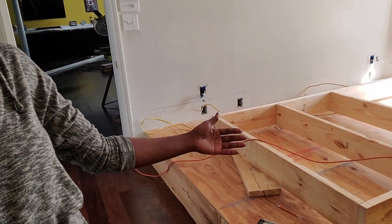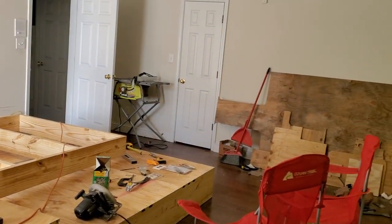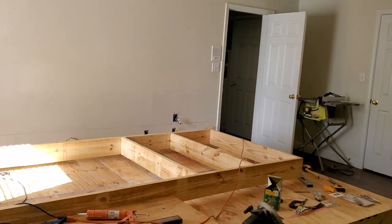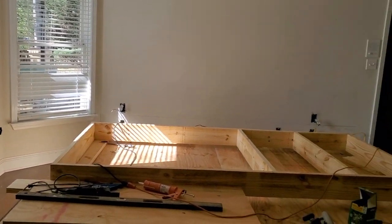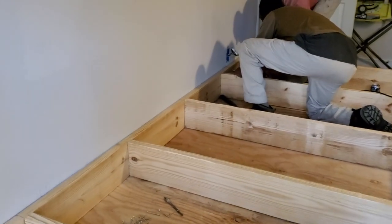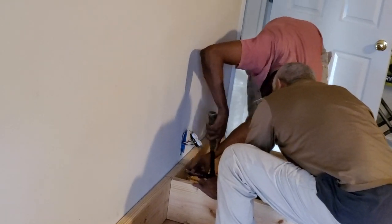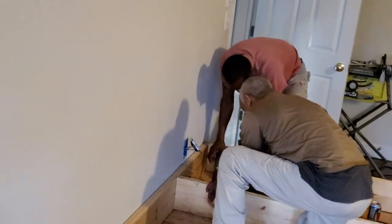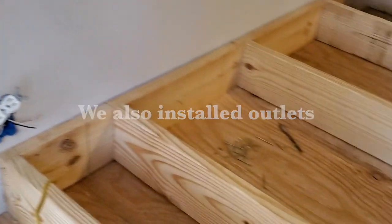To begin, my husband and my father-in-law used two-by-six boards and screwed them to the wooden floor using concrete bolts. This was just to help the platform be sturdy and secure. Then it went up eight inches using two-by-eights for the first platform and two-by-fours for the second platform. Overall it came out pretty good — I can't say I wasn't a little skeptical at first, but you'll see them working on this in the next clip.